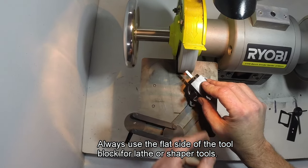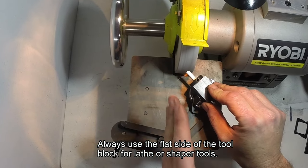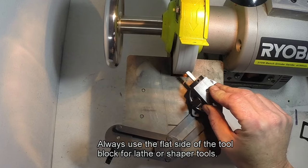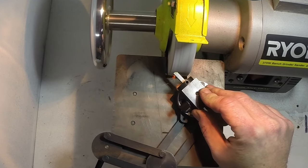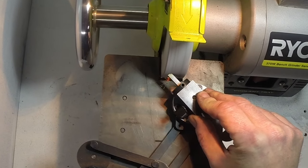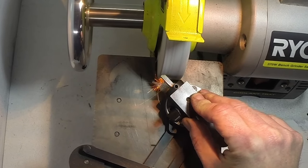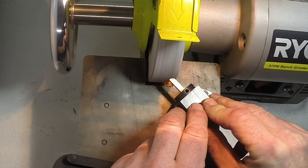You just run the tool bit back and forth across the wheel, and you'll see that the parallel links keep the tool bit on the set angle. Apply just a bit of light pressure on the top of the tool block — usually you would use two hands for a bit of control.